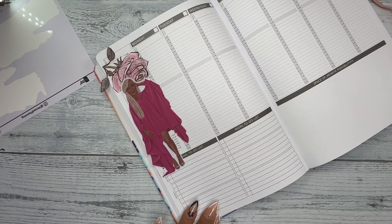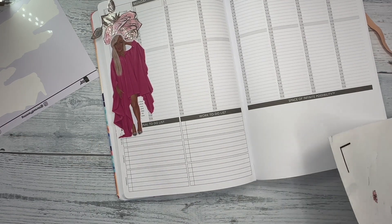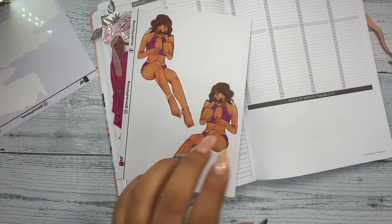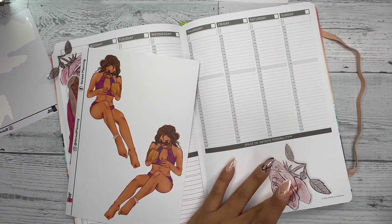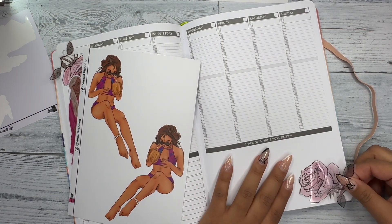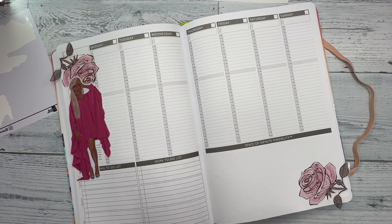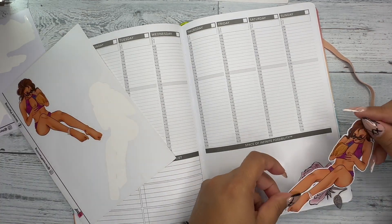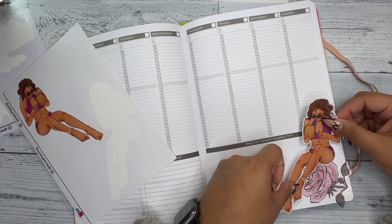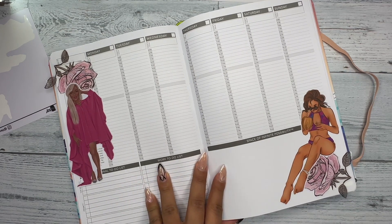Now that I've laid down the one doll, I like to incorporate a doll on each page, so I'll incorporate this doll over here. I think I'm going to make her kind of sit on the flower — maybe something like that. I like that — okay, love it.